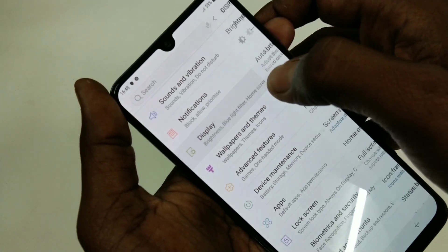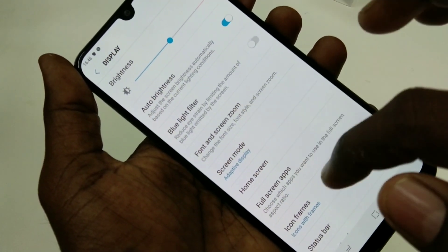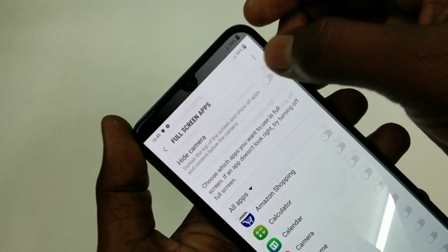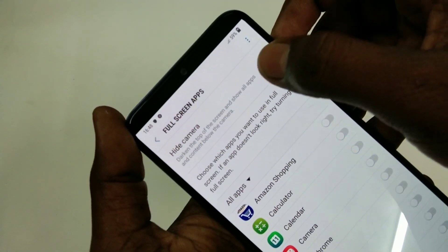First of all, go to Settings and click on Display. Select Full Screen Apps, then turn on Hide Camera. The notch has gone and it's like a normal display.